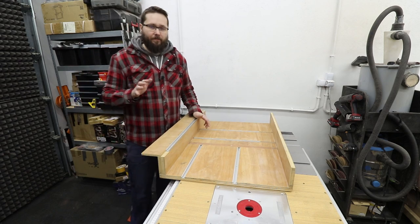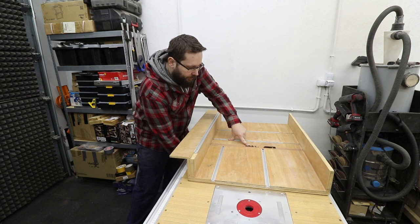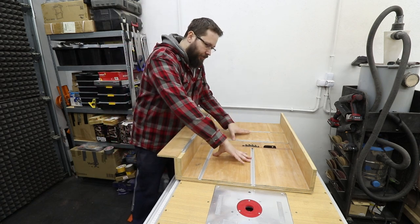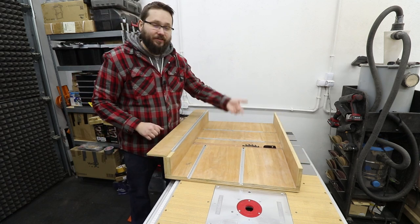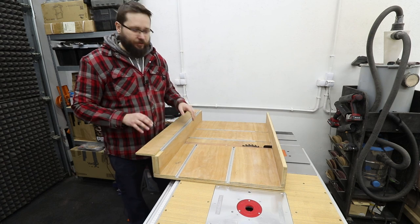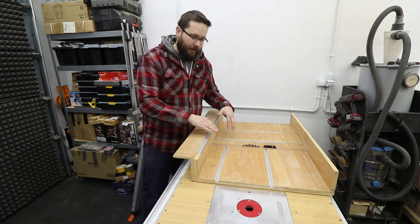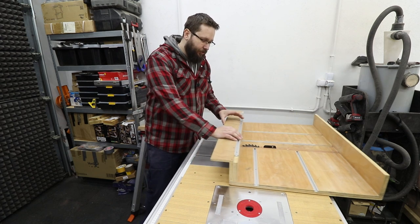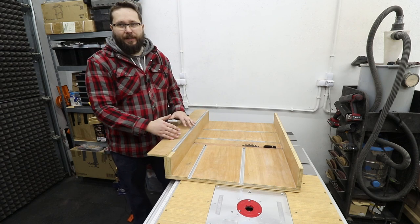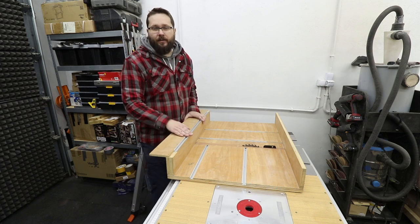There's one thing I would definitely recommend you make: a sled for your table saw. The blade comes right in the middle. In my case it's a large cross-cut sled — it gives me a lot of scope. I've got T-tracks on the main table so I can clamp my workpiece. If I've got larger pieces or bigger panels, I can tackle those. For smaller pieces, it's ever so safe to use on a cross-cut sled — I can clamp the smaller pieces and just make the cut. It's a far better solution than the mitre gauge itself, and this sled is the most used jig in my workshop.